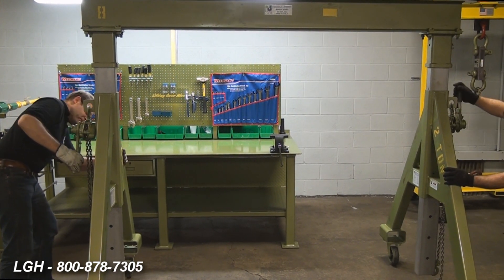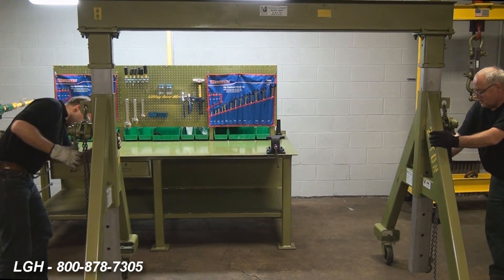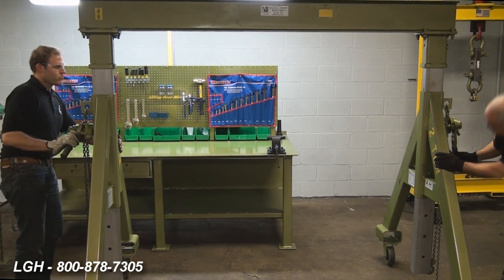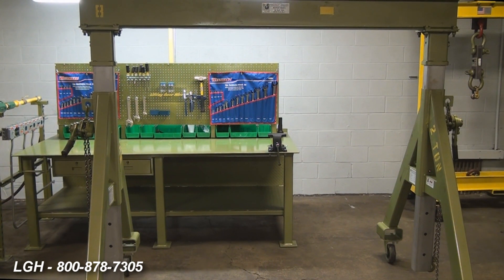Once the equipment is situated, but before any operation should begin, it is absolutely critical to ensure that the gantry will be used on a stable, level surface and that the vertical posts remain plumb and the header beam is level and plumb throughout any operation.